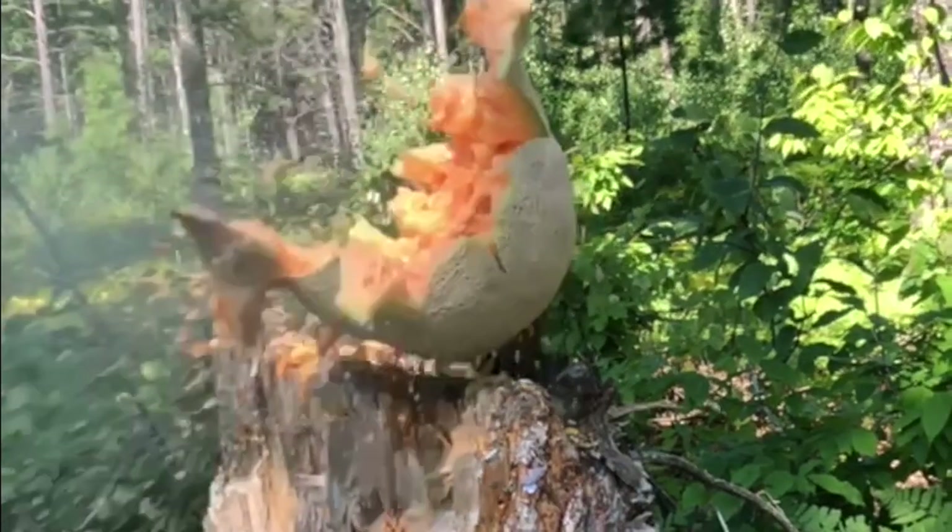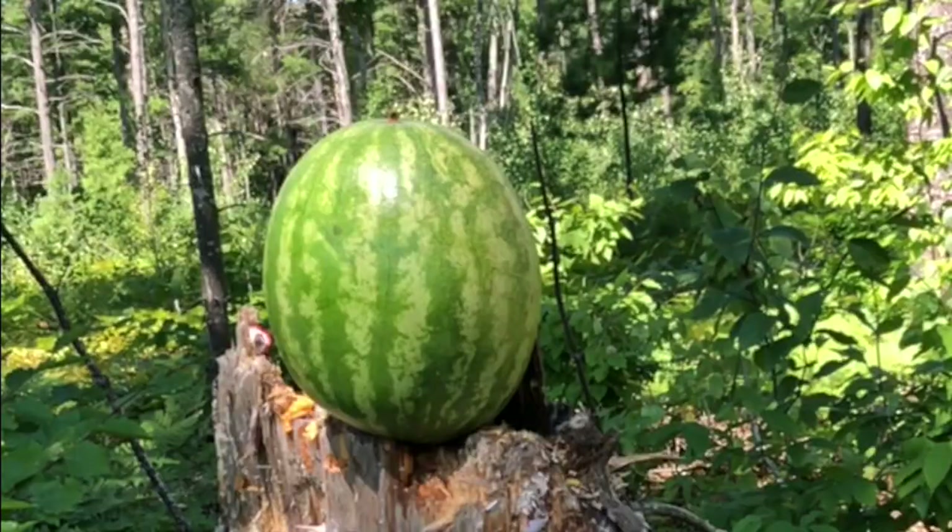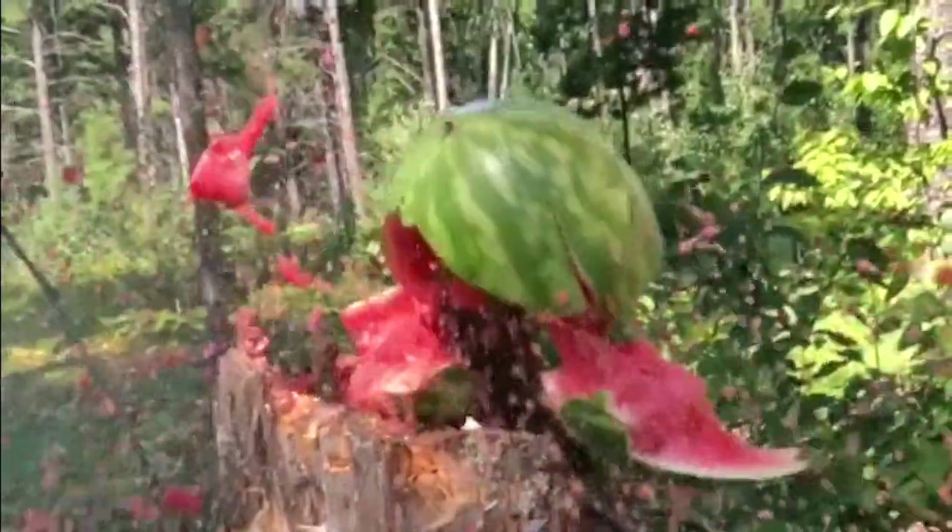Next up, we're gonna do a cantaloupe melon. Oh, nice. All right, let's see what we can do with a watermelon. Oh, that watermelon just exploded, baby.